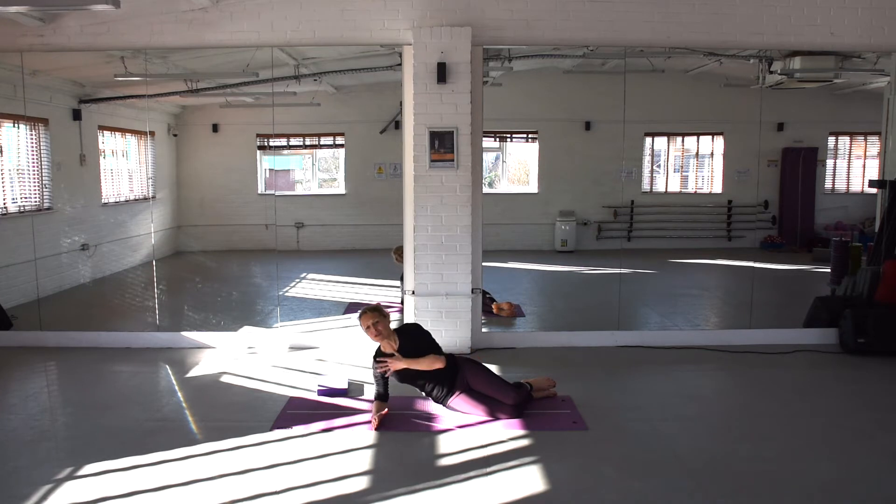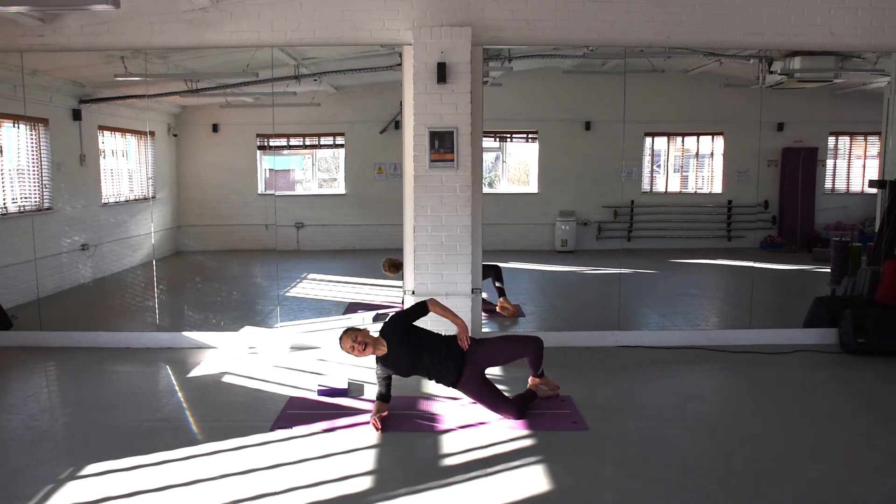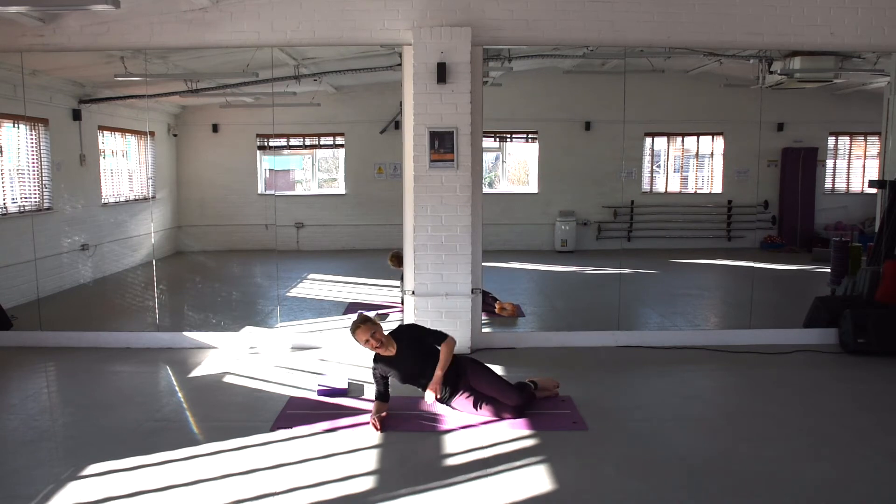We're going to add in some clams. If your shoulder's not liking it, keep your hips down on the mat. Otherwise, if you've been able to, lift those hips up. We're going to squeeze that top knee open ten times. And release. Nine, eight, seven, six, five, four, three, two more. Well done. And last one — big squeeze. Excellent. And release. Lower down.